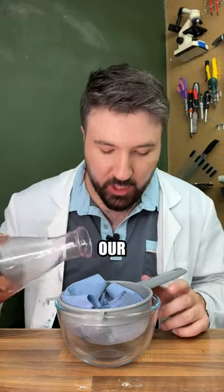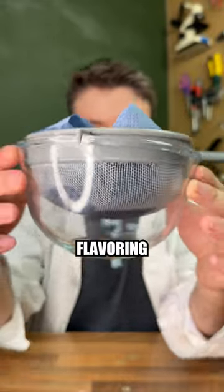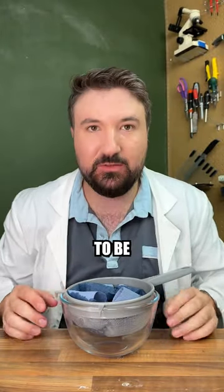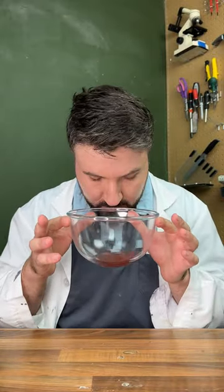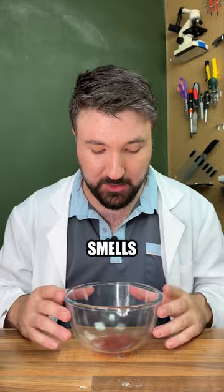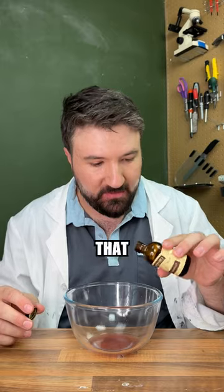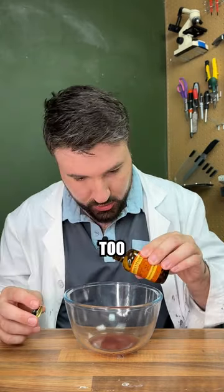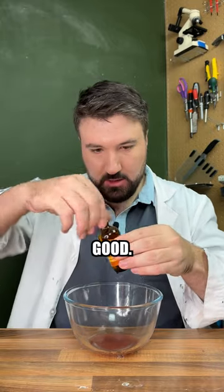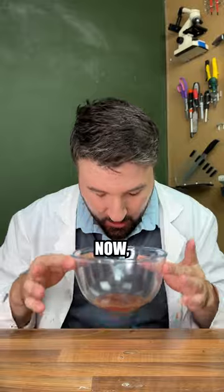Now we're going to filter off all our solids to be left with our pure ethanol extract. We can see our Dr. Pepper flavoring dripping through — we'll just have to be quite patient. We've separated a small amount of our flavoring. It's crazy how much this already smells like Dr. Pepper. Our next step is to add some vanilla essence — one drop — and also one drop of almond extract. Whoa, that really just hit like Dr. Pepper now.